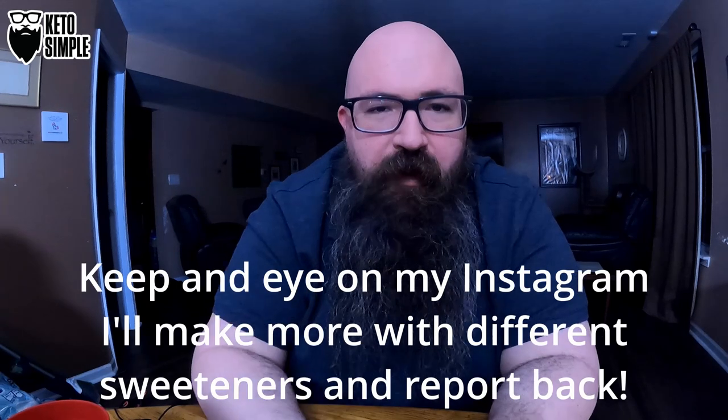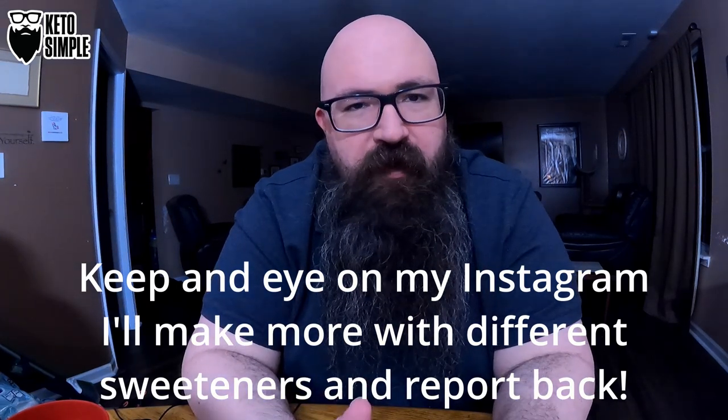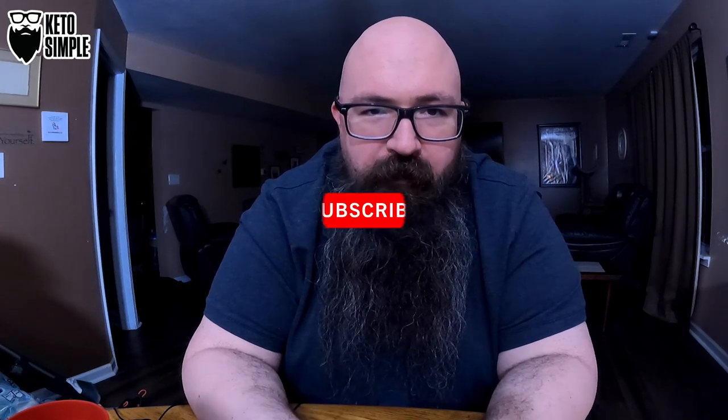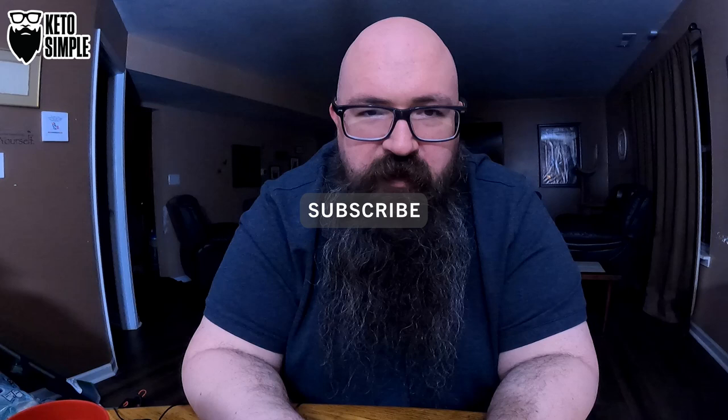We've got a whole bunch of these packets up in the cabinet — they were on clearance at Meijer a couple months ago and have just been sitting up there. I figured, why not do a quick video? I saw an interesting video on allulose earlier today on how the body processes it — I'll link that in the description below if you're curious. If you've tried making Kool-Aid or any other beverages with allulose, let me know in the comments. If you found value in this video, please share, like, don't forget to subscribe, and we'll see you later. Bye.